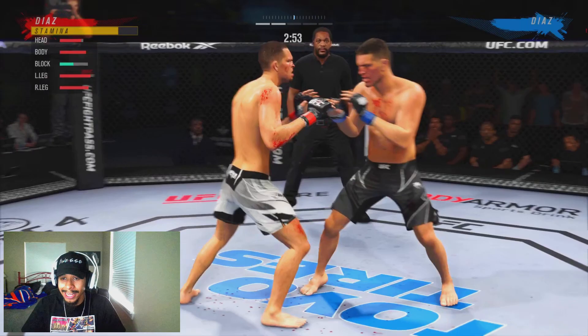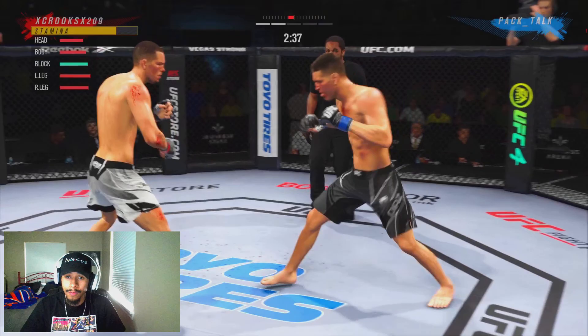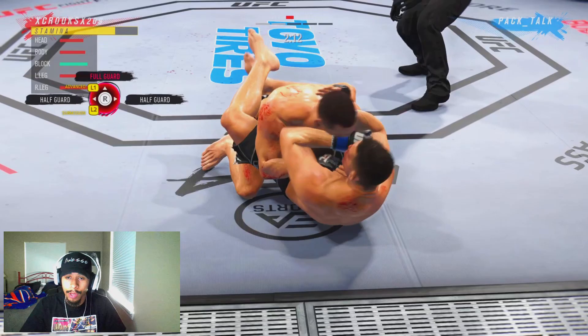We're starting to land a little bit more and we don't really have to worry too much about the cardio. Nate and Nick both have very, very good cardio and they're both very, very durable, so this fight might go into the later rounds. We just want to watch for how much damage we're really taking to the head. He's trying to mix it up, head and body — we do the same in return. Jabbing, we shoot for a takedown and we're able to get it.